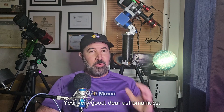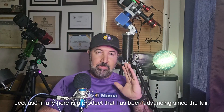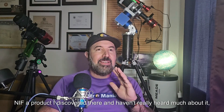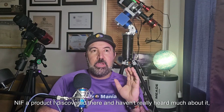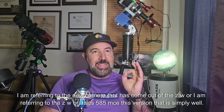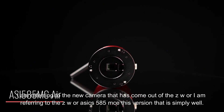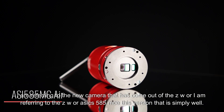Very good, dear astromaniacs! Finally here is a product that has been advancing since the fair NIF — a product I discovered there and haven't really heard much about, but I think it's wonderful. I am referring to the new camera from ZWO, the ASIAIR ASI585MCE.